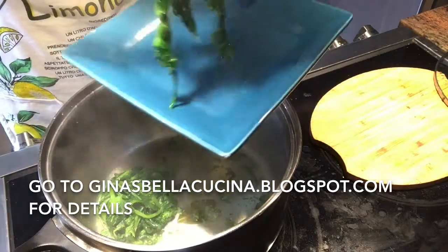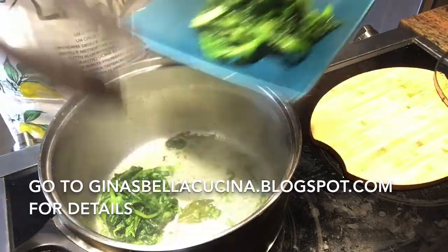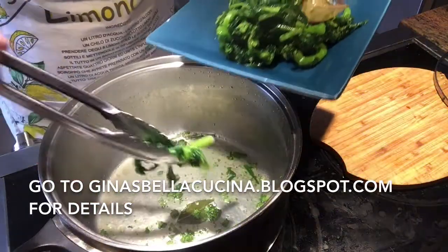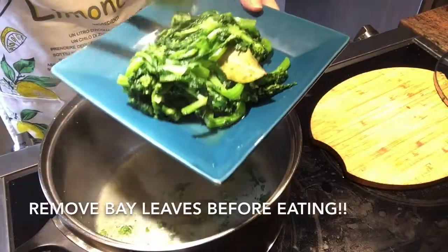This is very healthy and easy to make. Go to Gina's Bella Cucina dot blogspot dot com for more details. Oh, by the way, don't forget to remove the bay leaf.